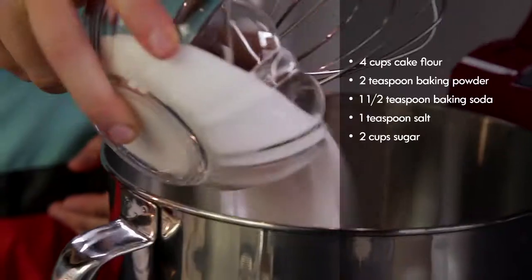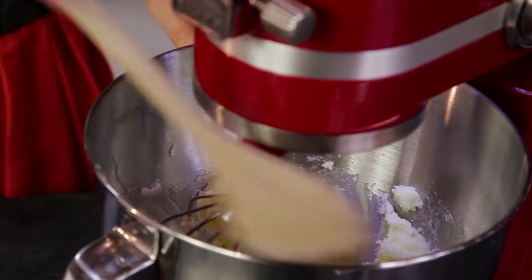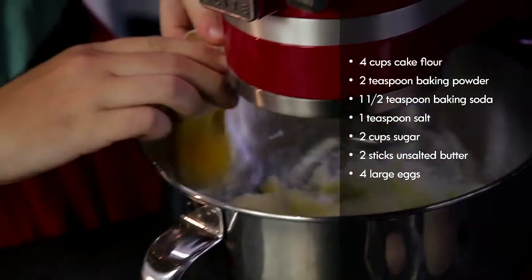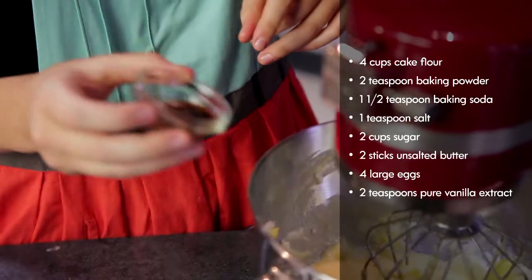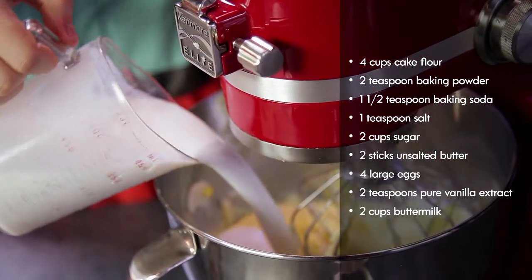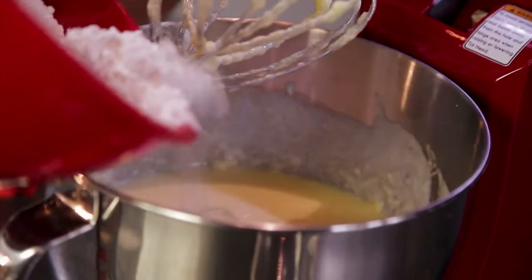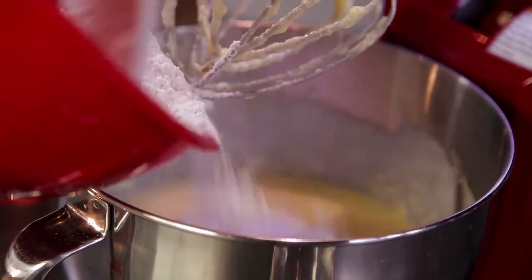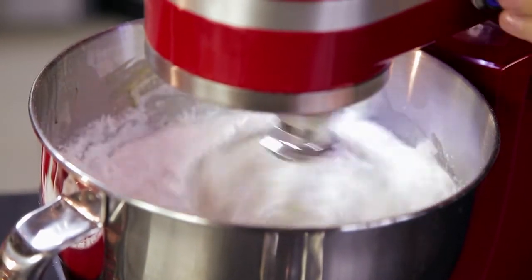I'm going to add two cups of sugar with my two sticks of butter and mix them together on high until they're light and fluffy. Next I'm going to add my eggs one at a time while the mixture is still going. Next I'm going to add the vanilla and the buttermilk — first the vanilla, then the buttermilk all at once. It'll have kind of a funny texture but don't worry about it. Now I'm going to add my dry ingredients in three steps, stopping in between each addition so the flour doesn't go flying everywhere.